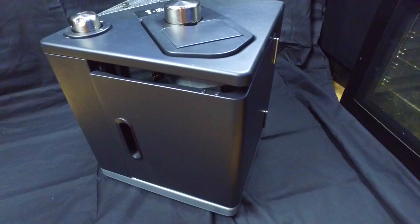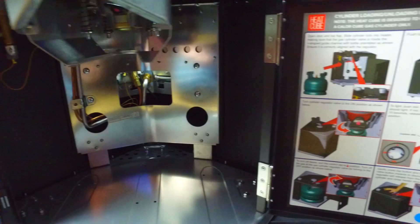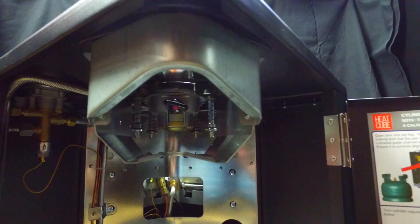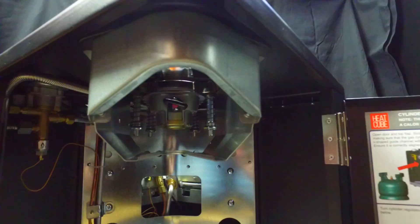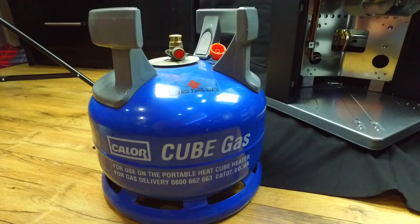Moving around to the back, you can see there's a door for the bottle to go in. The bottle pretty much takes up the interior of the heater. On the top there's a sort of metal guide which helps the bottle fit into place.